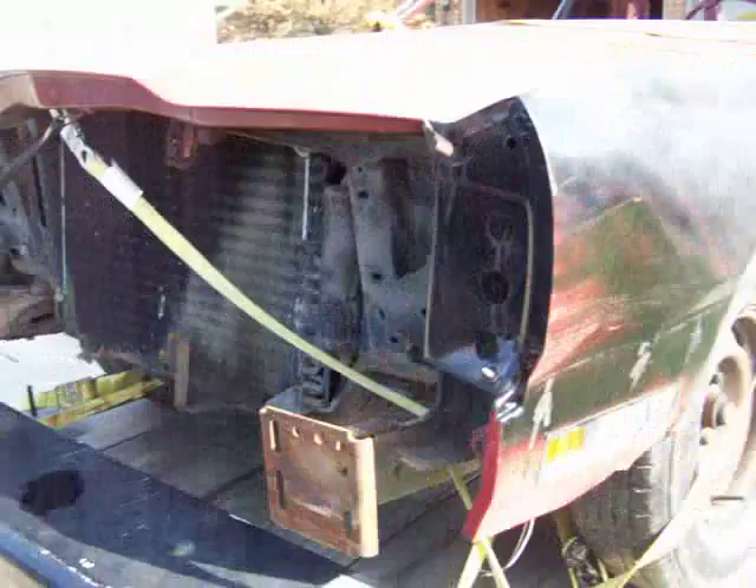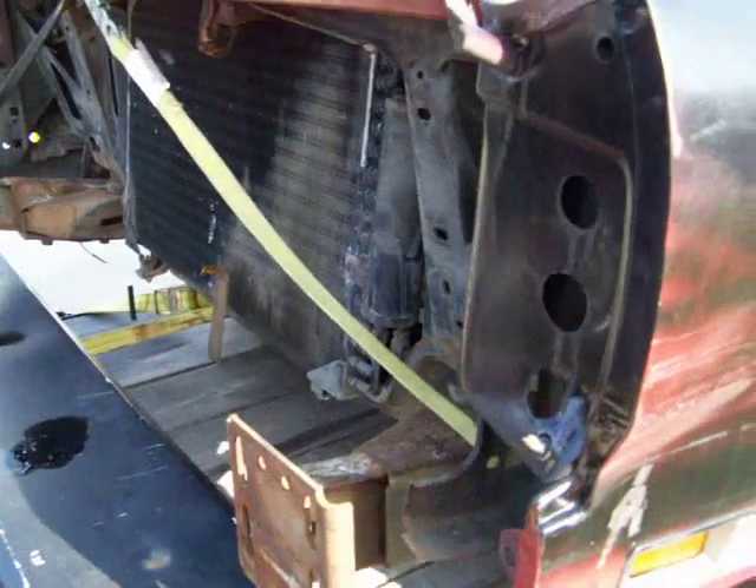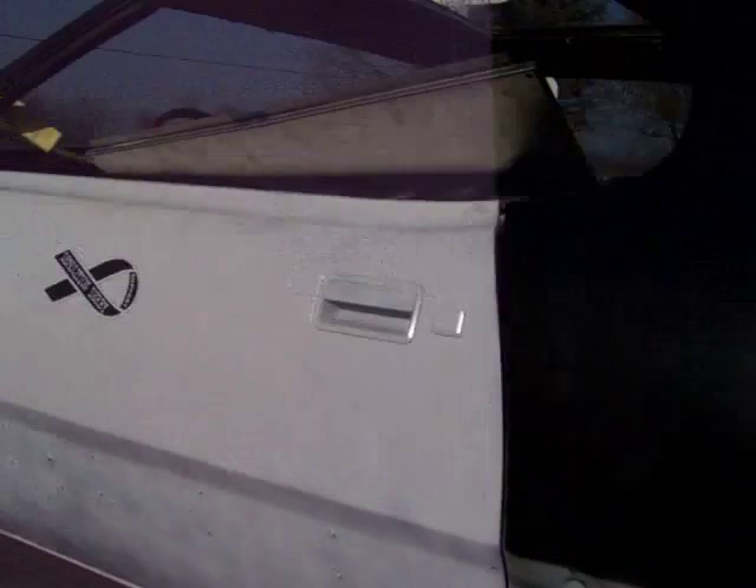It's a very clean car, very solid car. Looking forward to building this one. It's ready to strip for us, which is a good thing because I don't have as much time this year to build the car.